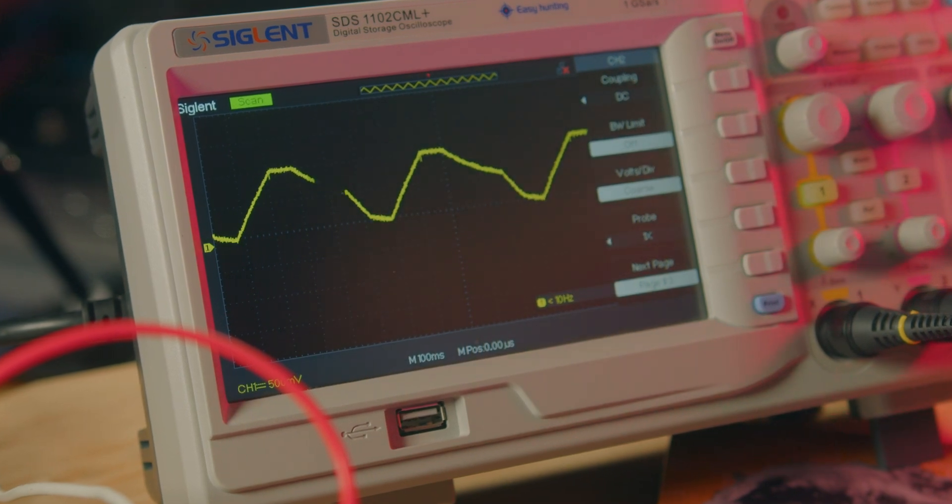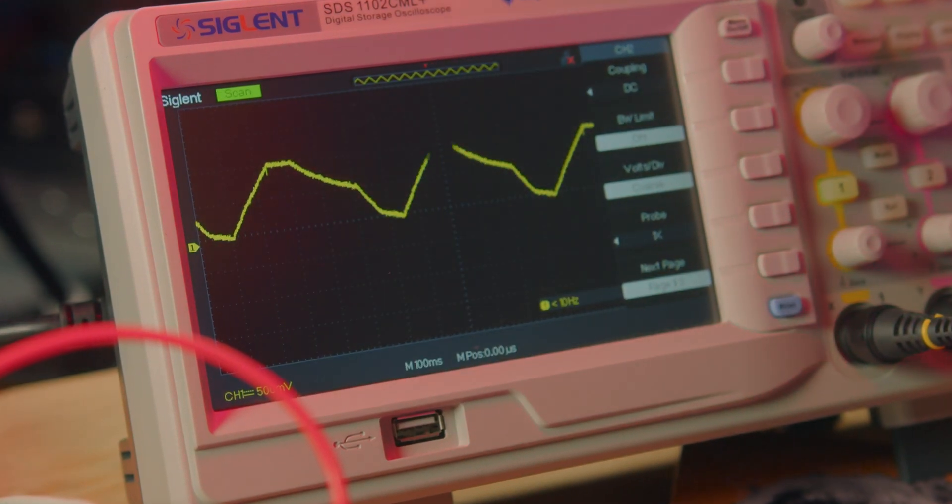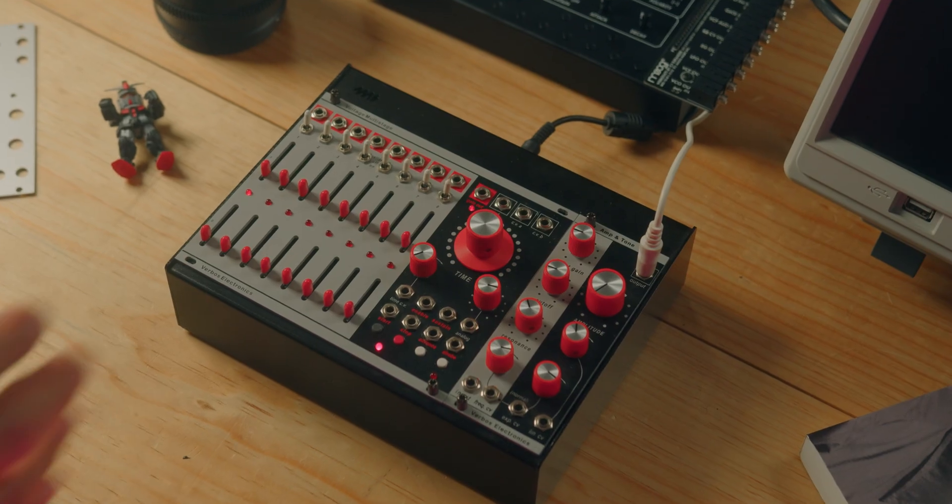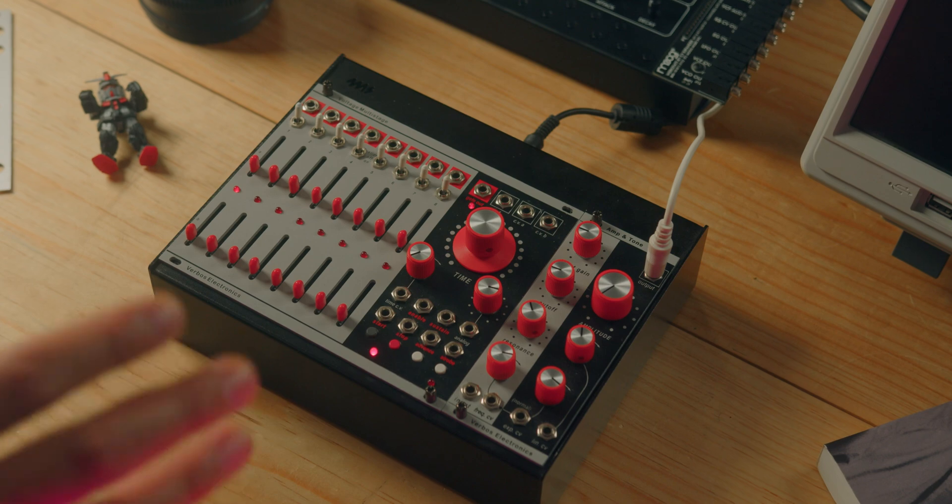For example, a low frequency oscillator, also an envelope generator, and even a wave shaper. So if you want to know more about this module, join me to see the following video.